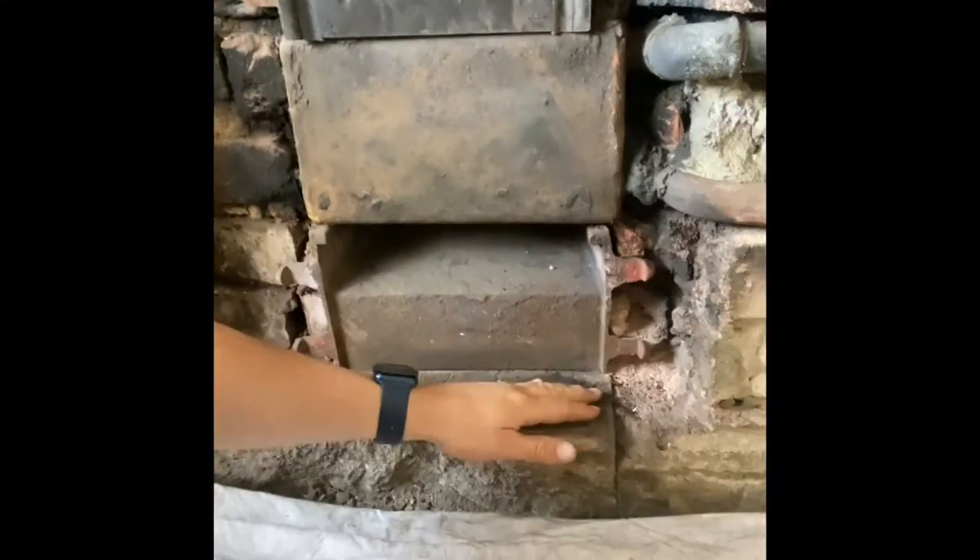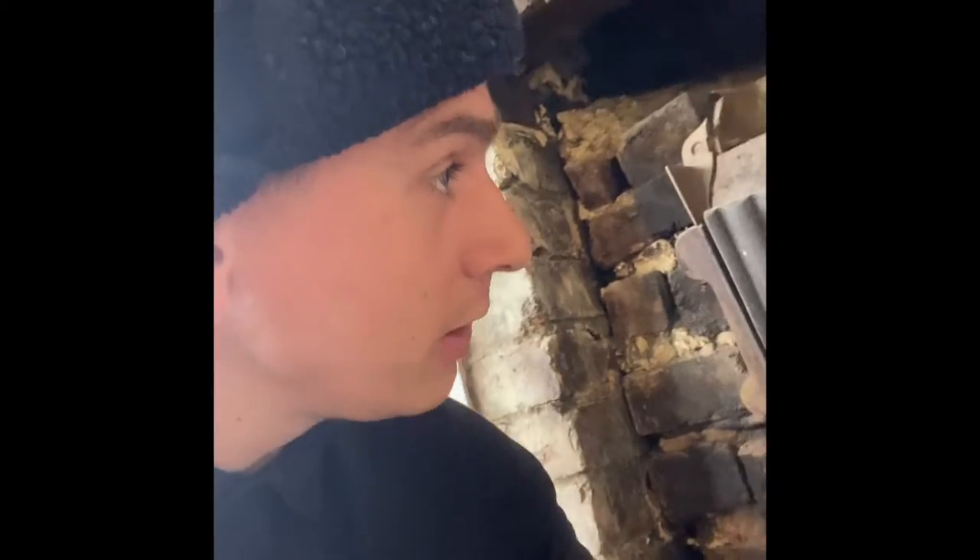I've given it a sweep, but what I need to do now is get the hoover and hoover up all this dust, crumbs, grit. So I'm going to clean the grit.